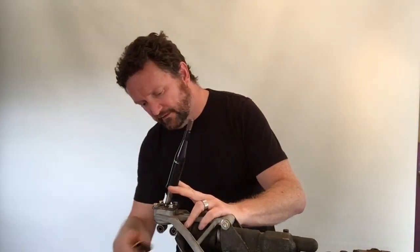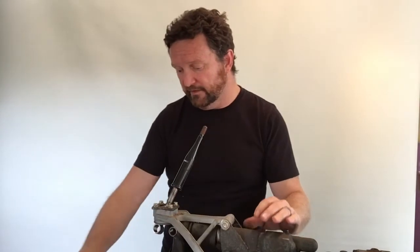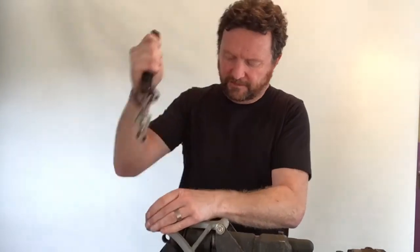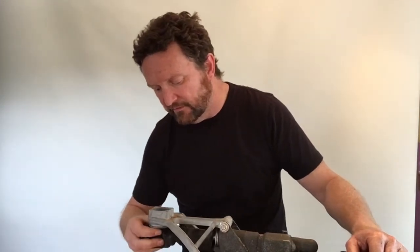Once those bolts are removed, take off the bridging piece. There's a bush on the bottom of the shifter lever and one on the bottom of the extended selector shaft — both of those will be replaced. Next, undo the four retaining bolts to remove the factory lever, which pulls up and out of the frame. Then fully remove the dust boot sitting over the extended selector shaft.